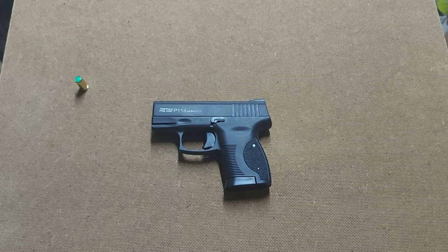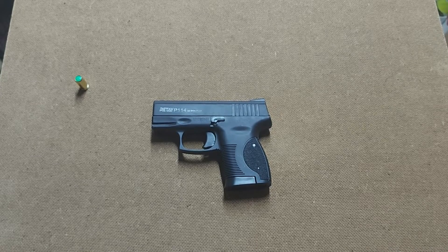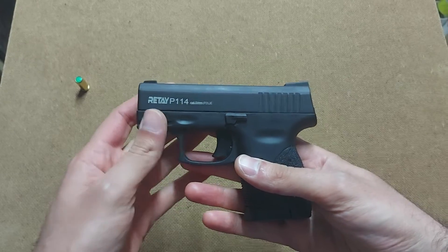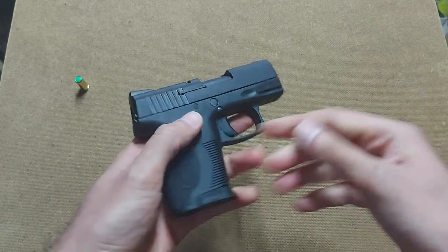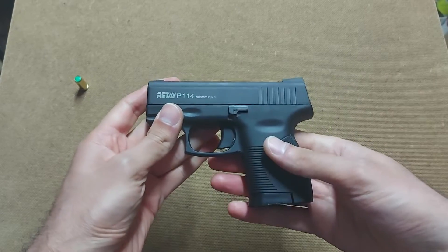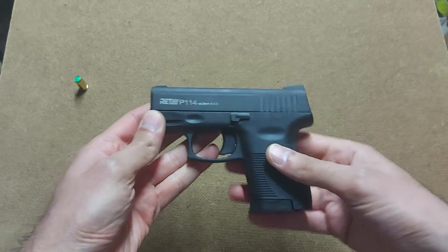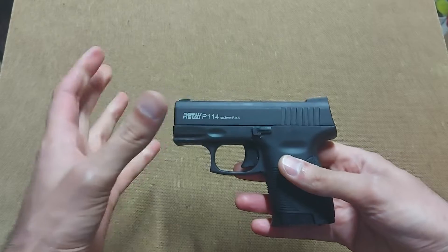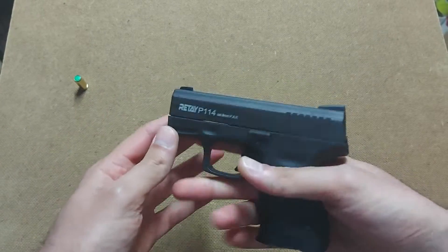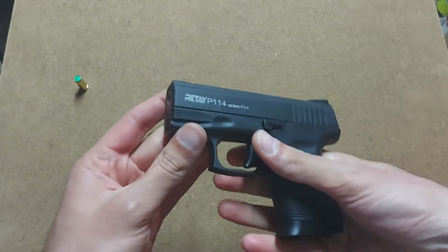Hello and welcome to Replica Blunt Guns. Today I have another interesting review for you, and this time we're going to be looking at the small Retay P114. It's one of their newer models — I think it's the smallest Retay out on the market currently. They have quite larger guns, but this gun is very interesting to me because I haven't seen it before.